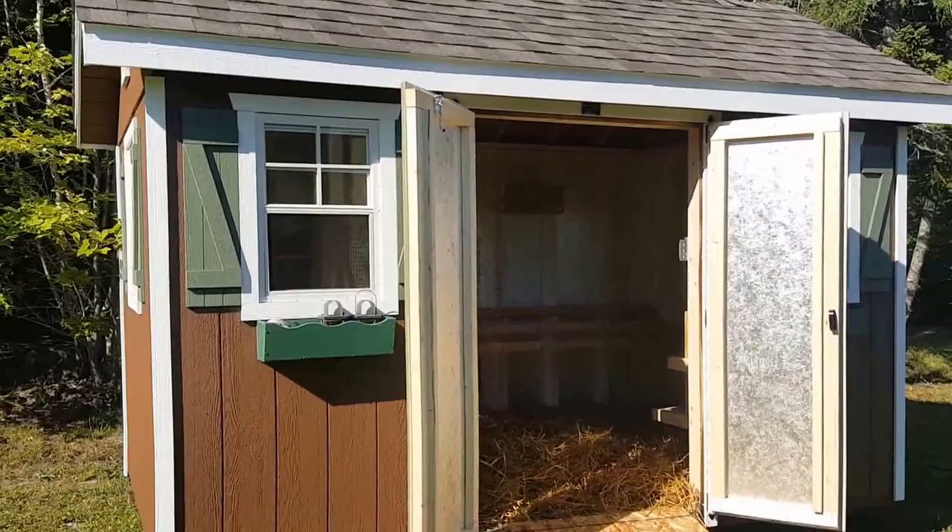It just arrived this morning so I haven't had time to sew curtains or do any landscaping, but in the spring I'll definitely be landscaping around it and we'll have our coop fully set up.